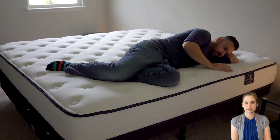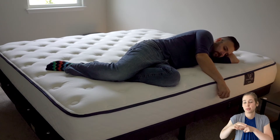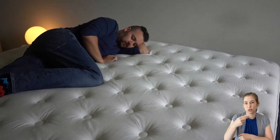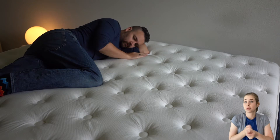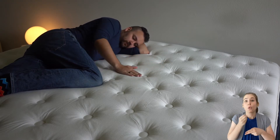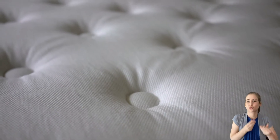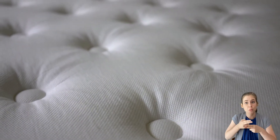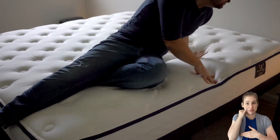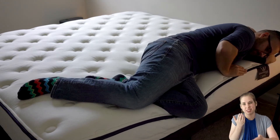Side sleepers are prone to pressure buildup through the hips and shoulders. The zoned progression foam of the Gravity Luxe provides nice pressure relief through these problem areas, while also providing ample support for your spine. Lightweight sleepers under 130 lbs and strict side sleepers may find the Gravity Luxe medium a bit too firm — we'd recommend the soft version. Average weight side sleepers and side combo sleepers may prefer the medium, while heavier side sleepers may also benefit from the soft version.